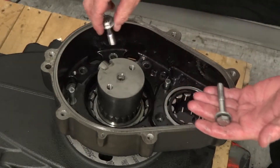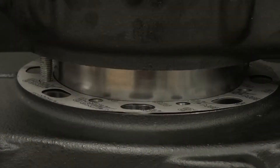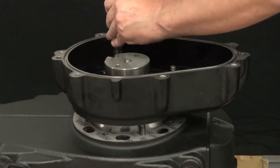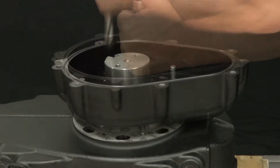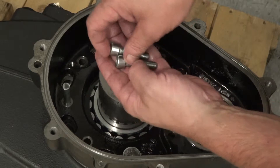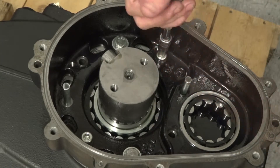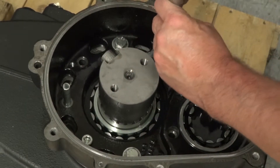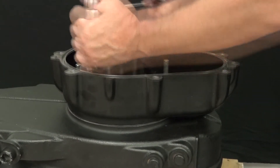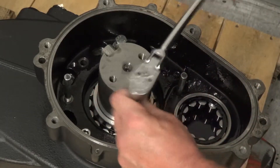Thread two 10mm jacking screws into the inner cover on opposite sides of the crankshaft. Use a ratchet with a 17mm socket and alternate between the two bolts to evenly lower the inner cover into place. Thread two 10mm bolts on opposite sides of the crankshaft and alternate tightening each. Tightening the bolts will lower and fit the inner cover into place. Use a ratchet and remove the jacking bolts.